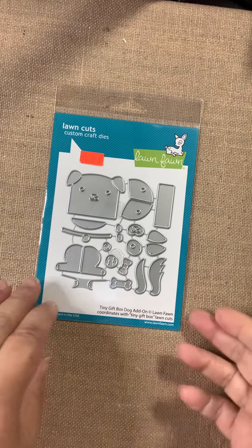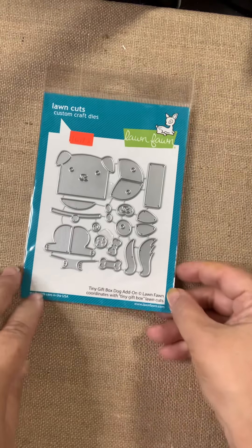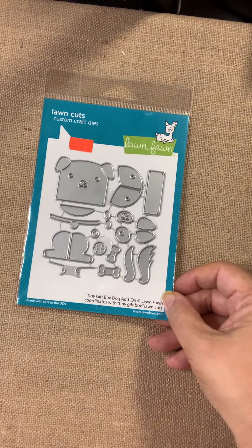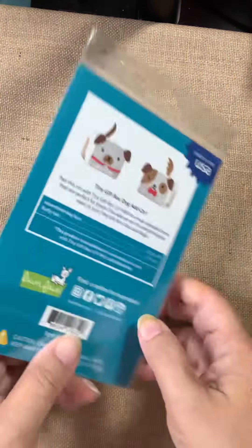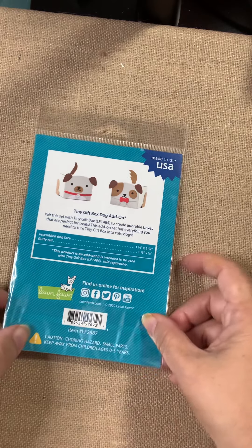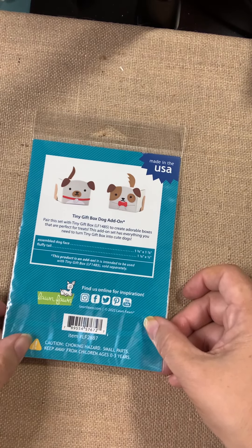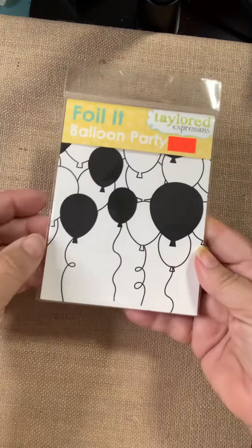Moving on from Hero Arts, let's go to Lawn Fawn. We're going to start out with this cute tiny gift box — this is the dog add-on. You've seen many of those little animal character boxes. Here's the dog — lots of different styles you can do: different tails, different ears. Here's a couple of examples on the back, but it's really up to your imagination where these things go.